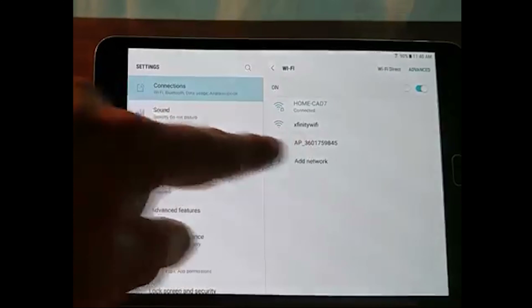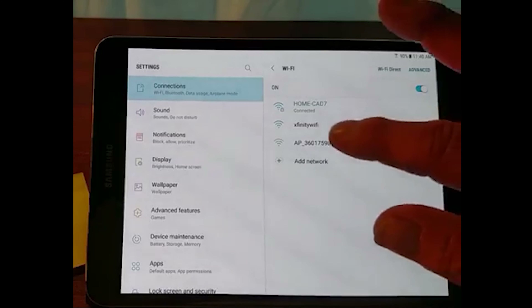Welcome to this video. We are connected to the Solis Wi-Fi Setup.